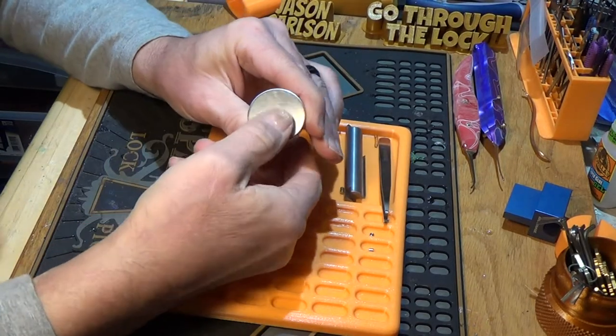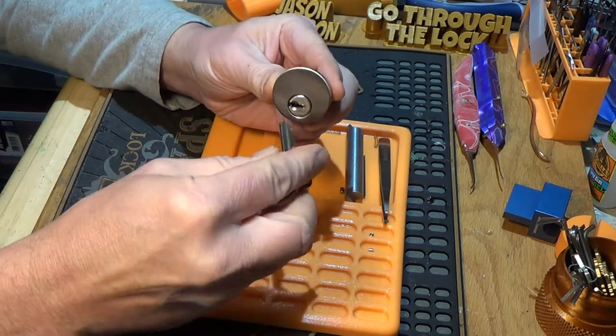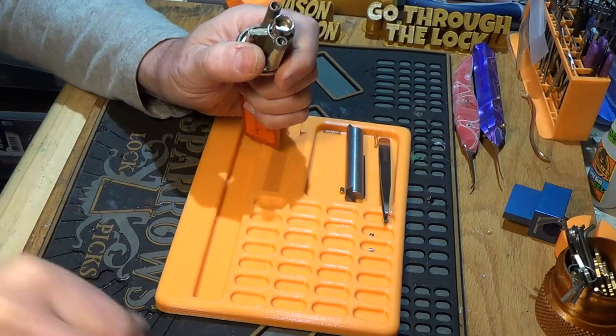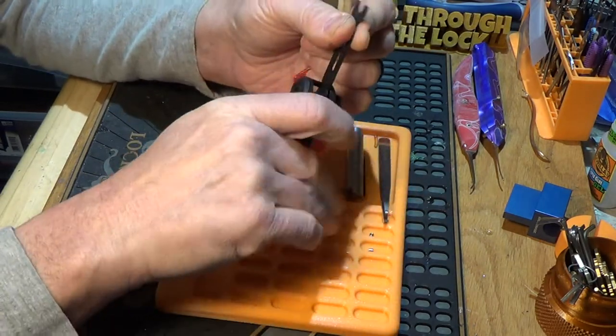Yep, definitely open. I do have the key, so I'm going to lock it back up, and I'm going to use a little black tool — handy tool.